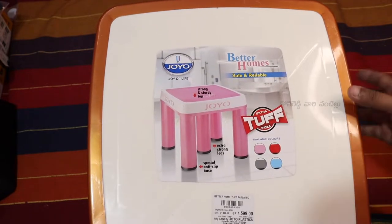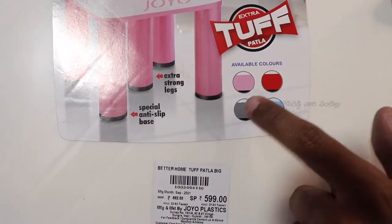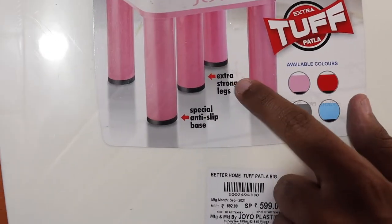There are also 4 colors available: Pink, Red, Blue, and Black.